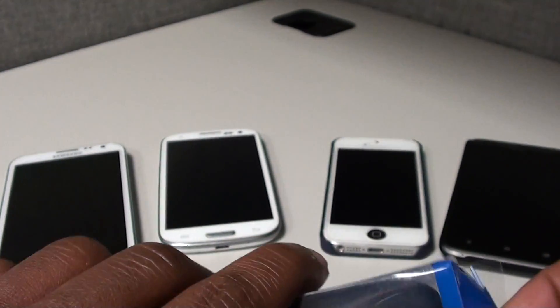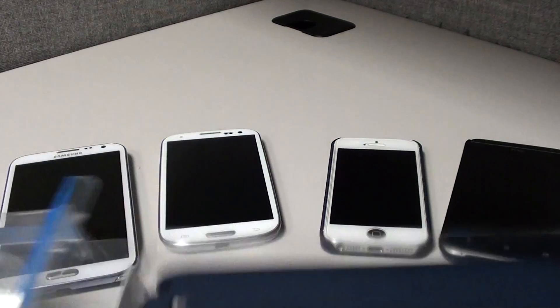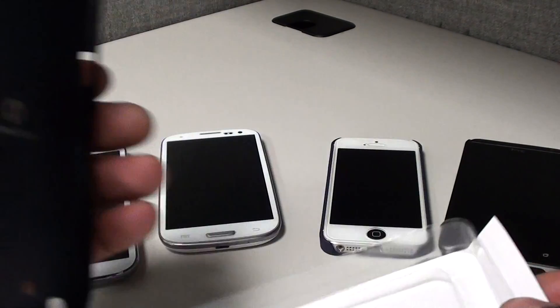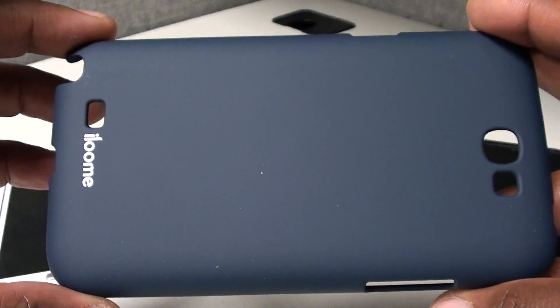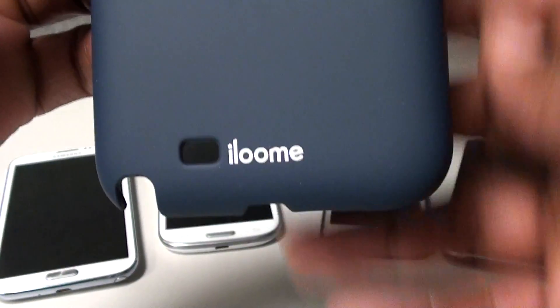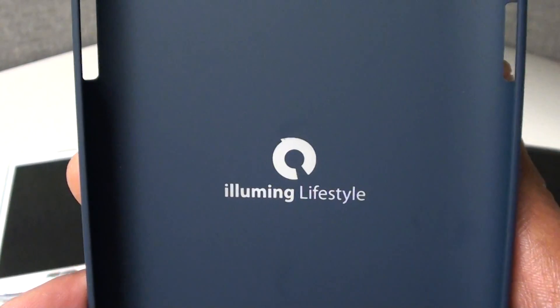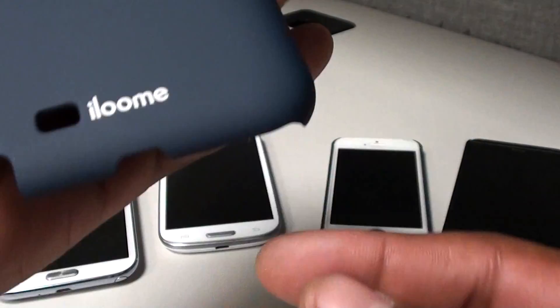Let's pop it open, see what it looks like, and drop it on the phone. Inside the box you basically just get the case. This is the matte blue finish — nice and smooth, nice and sleek, nice and classy. All you got on the back is some company branding. On the inside — ilume lifestyle — as you can see it has all the access ports for your camera and your flash.